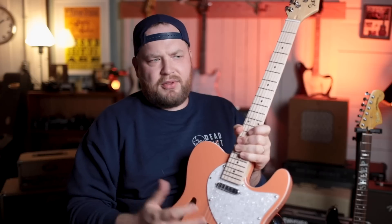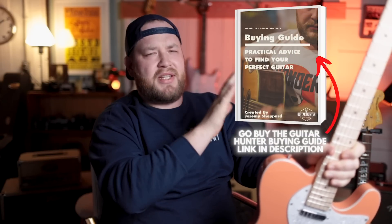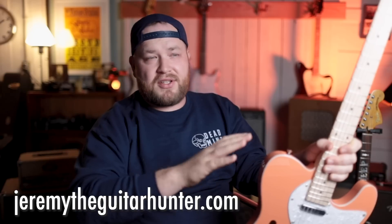I'm going to intonate this, swap out the pickups, and make this as cool a guitar as I can. Anyway, I'm Jeremy — the Guitar Hunter. Thanks for watching. If you want to support the channel, check out my buyer's guide — it's the best resource I've made on figuring out what guitars are worth, how to negotiate, and how to buy them. There's also cool merch in the store at jeremytheguitarhunter.com — coffee, guitars for sale, t-shirts. Become a guitar hunter, fill the world with music and friendship!